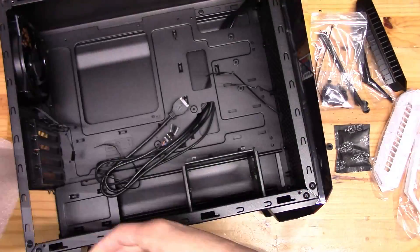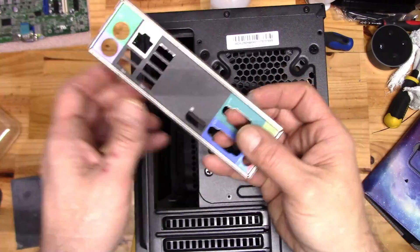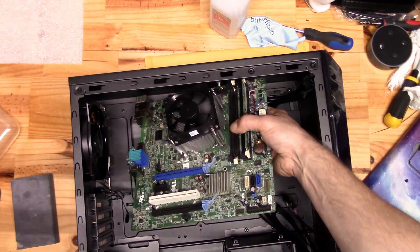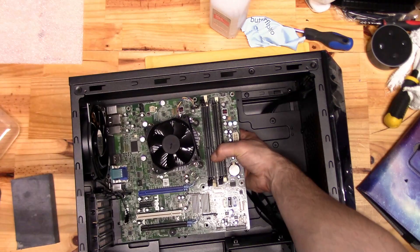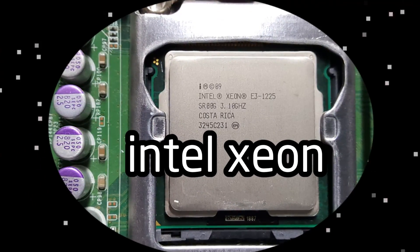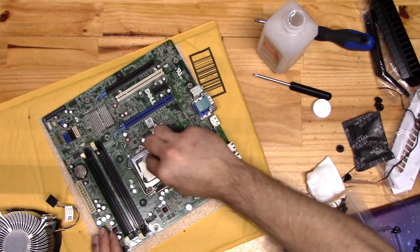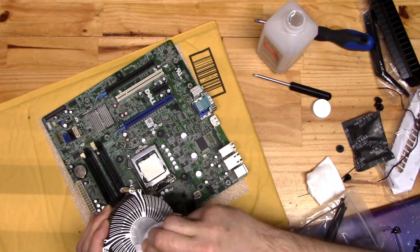We got an Optiplex 990 motherboard and CPU cooler for $20 from eBay, an old 430-watt power supply taken out of some old freebie, a $39 Cooler Master mini-ATX case found browsing Newegg, and an Intel Xeon a viewer sent in a box of his old unwanted computer parts. Pretty cool.